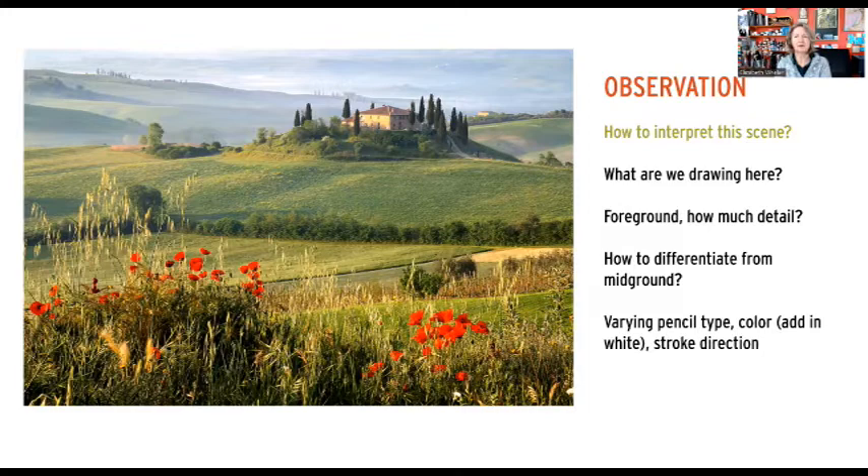How do we interpret this scene? We've got this little house on top of a knoll, we've got trees, and we've also got this really great foreground with the poppies and the grasses. How much detail do we add in? How do we differentiate the foreground from the mid-ground? The answer is really simple — it's varying the pencil type. Are we using a very fine academic pointed lead, a beveled lead, or a mechanical pencil?